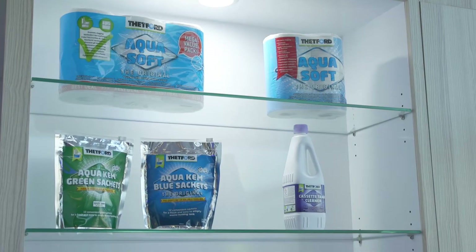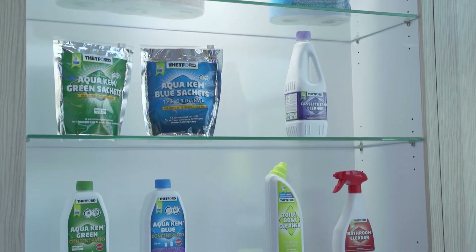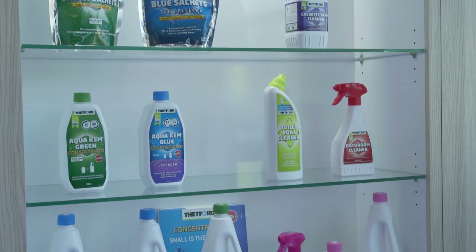Hi there, I'm Mariska from Thetford, and today I'm going to tell you about our products. As you know, the Porta Potty range has a three-year warranty. We have a few different products that do different things for your Porta Potty.